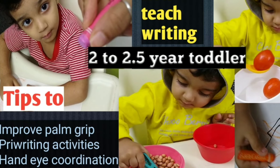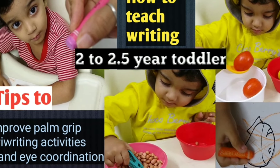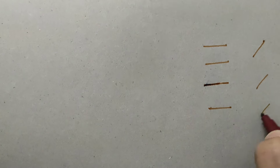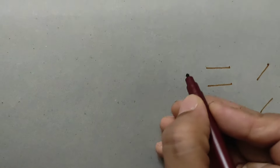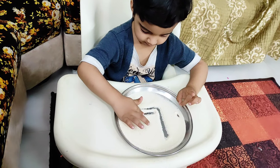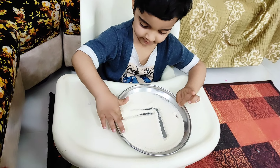I will drop the link of that video in the description box — once you complete this video you can go and check it out. Don't start by directly teaching children to make lines on paper. Instead, begin with some activities, because this way your child is going to find it more interesting and they will actually do it.